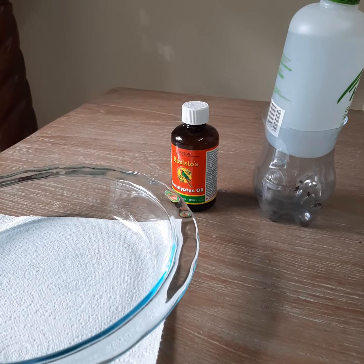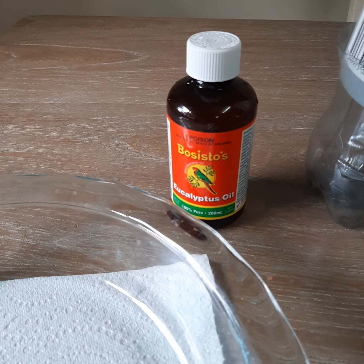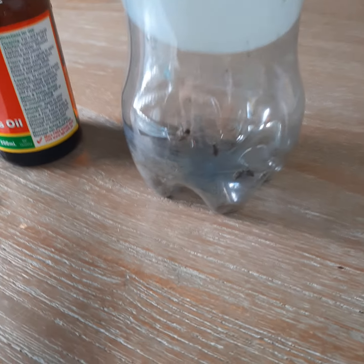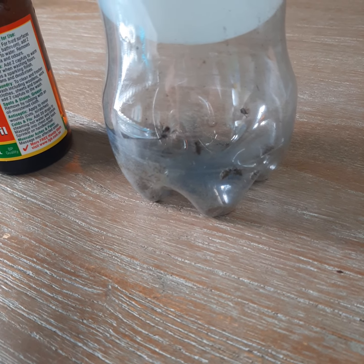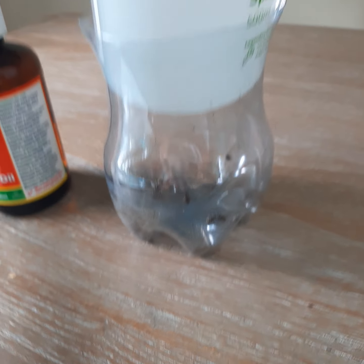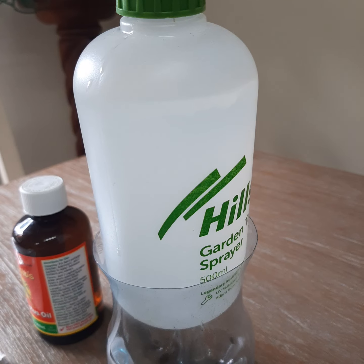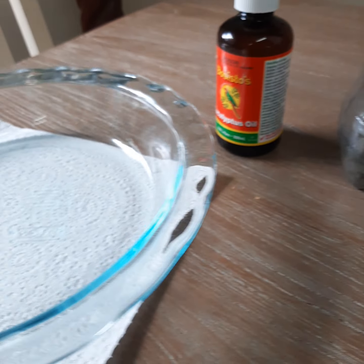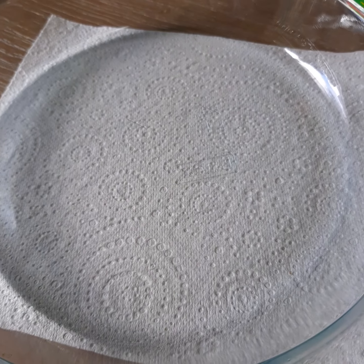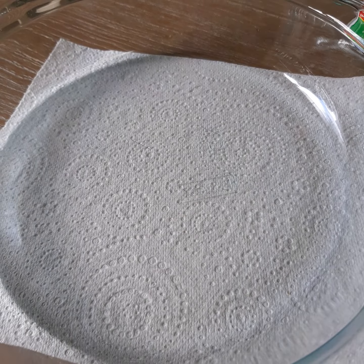Here's a little experiment I'm going to carry out. I've got eucalyptus oil, garden weevils - plenty of them in our silver bait in between the fronds - a 500ml water bottle, and for demonstration purposes I've got a glass dish with just a piece of white underneath, just so that you can see them. I'm going to see if they keel over and die.